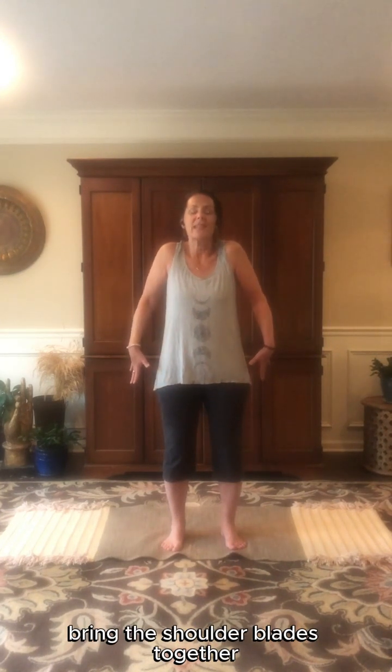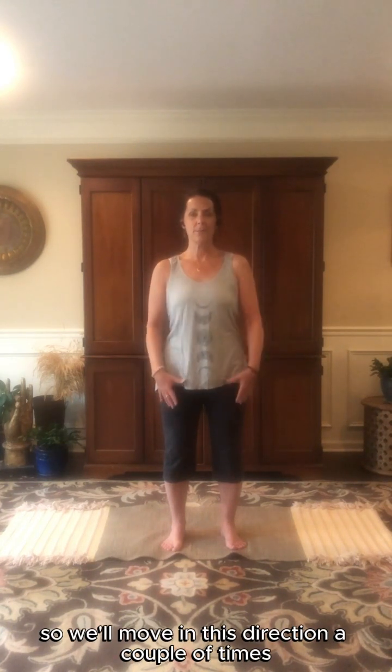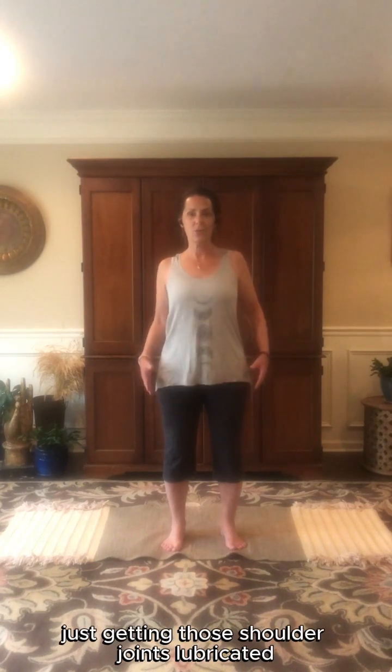Coming to stillness, drawing your attention to your shoulders. Start to lift the shoulders up by the ears, bring the shoulder blades together down your back and let them slide down the back, creating these great big circles with the shoulders. We'll move in this direction a couple of times and then change the direction, bringing the shoulders forward. Just getting those shoulder joints lubricated for the day.